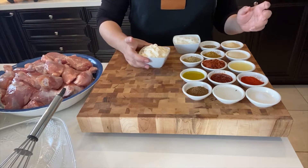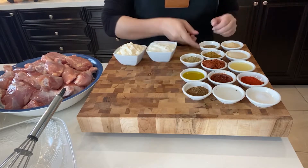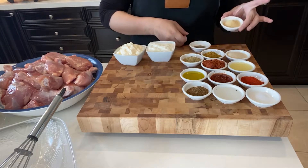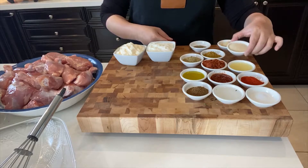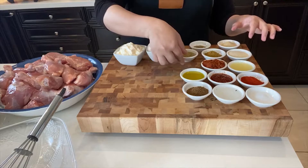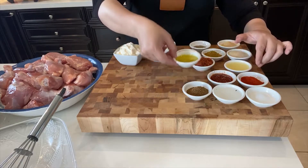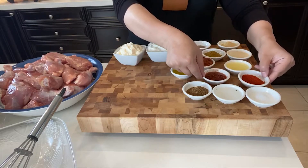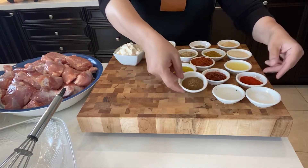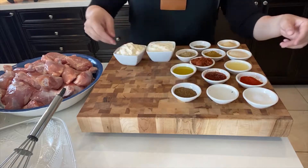In terms of ingredients, you need: plain yogurt, carom seeds, granulated garlic, granulated onion, homemade curry powder, coriander powder, tandoori masala, lemon juice, olive oil, sriracha sauce, Kashmiri red chili, homemade garam masala, vinegar, and some salt.